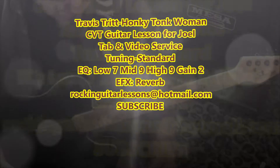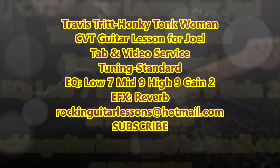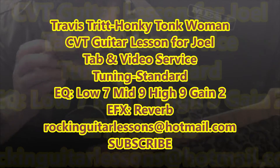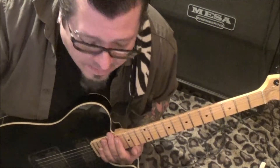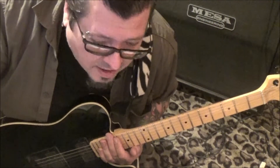This is Travis Tritt with Honky Tonk Woman, the live version - a CVT guitar lesson for Joel, standard tuning. I love this version and I like it better than the Stones, but I might get hated on for that.